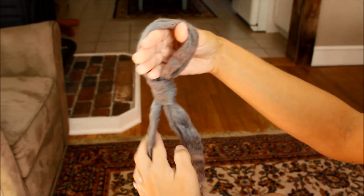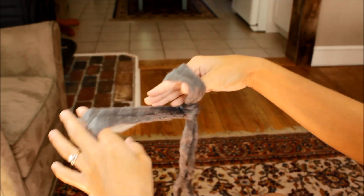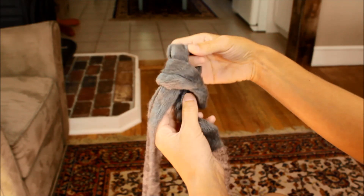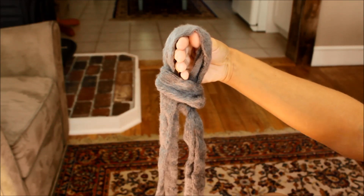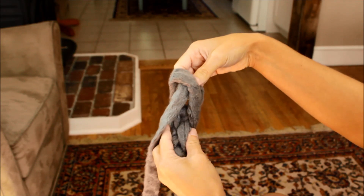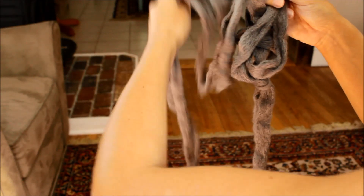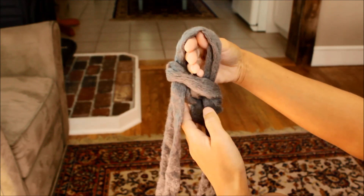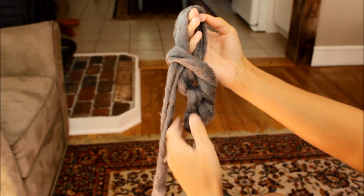Insert your hand halfway into that new loop you made — make sure the loop isn't too big; tighten it up a little bit. Grab the working yarn, both strands, and pull it through to make another small loop. Insert your hand again halfway, your thumb and four fingers, grab the two strands of yarn, and pull it through halfway. We're starting to make this chain.